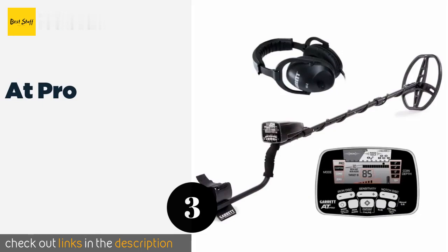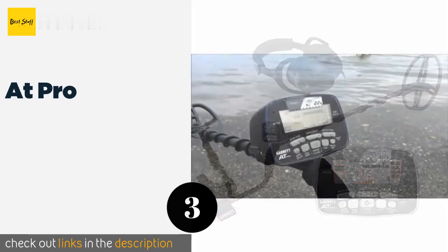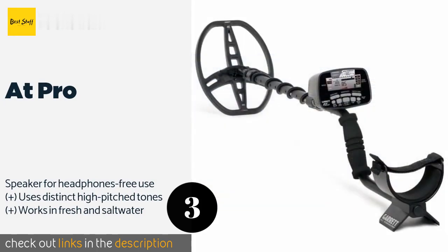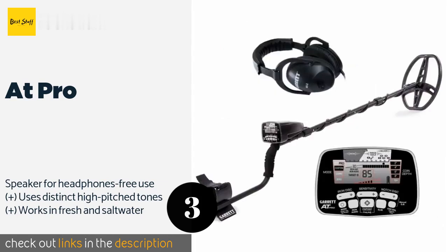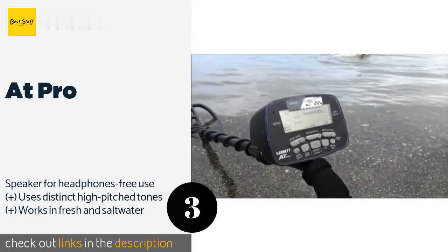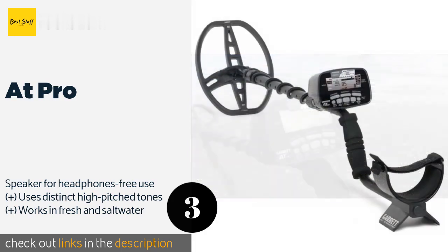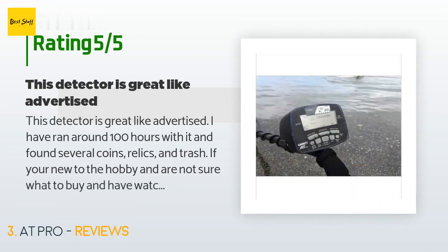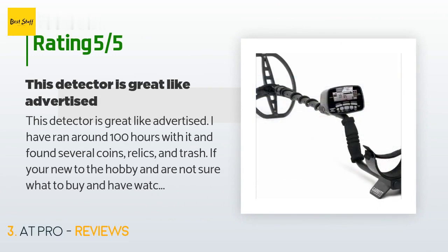The next product on our list is the AT Pro. The AT Pro is advanced enough to keep seasoned hobbyists happy yet won't completely befuddle beginners. It's outfitted with an all-weather housing that makes it ideal for humid or dusty conditions, and it has reliable discrimination so you won't waste your time on trash. The price is approximately $553, and 243 customers have reviewed this product with an average rating of 3.7 stars.